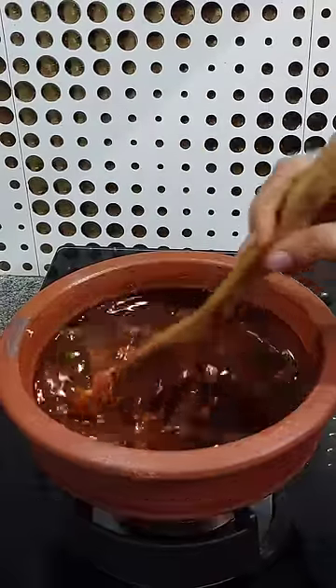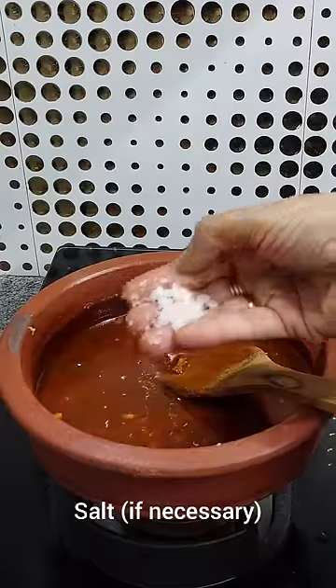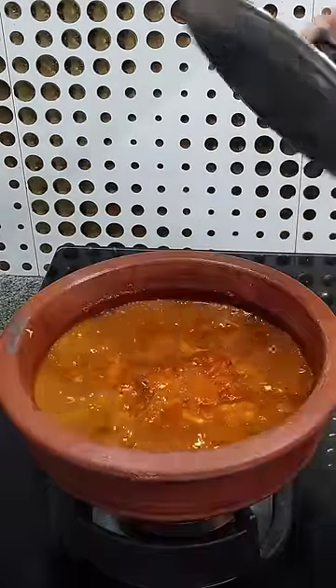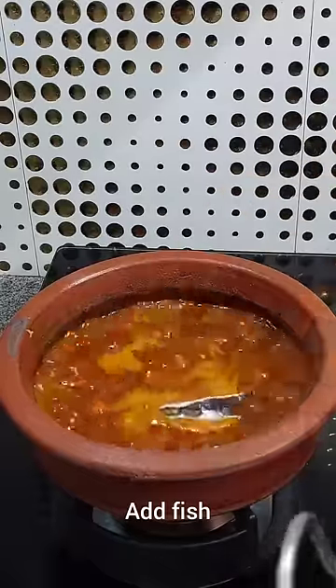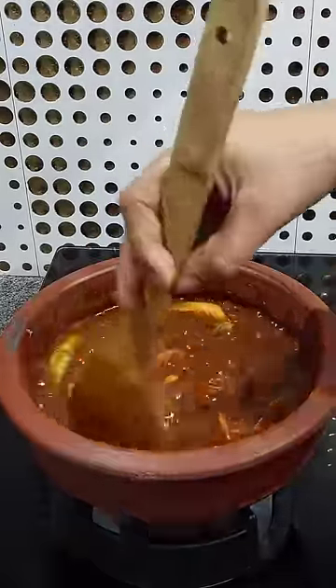We turn on as long as we turn on the top. We turn on the top so we can use a bunch of water. You can get it.